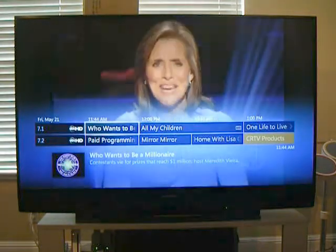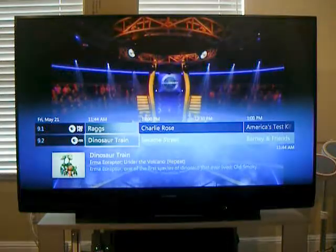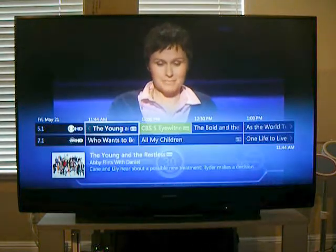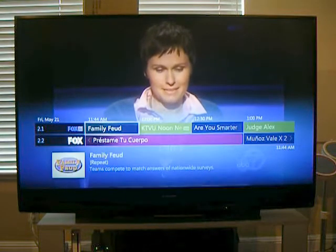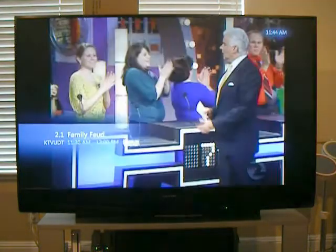I can bring up a smaller guide and scroll around, and switch channels here.